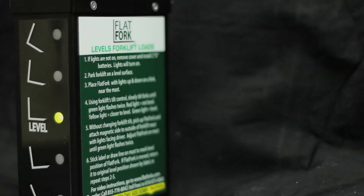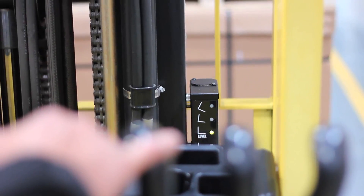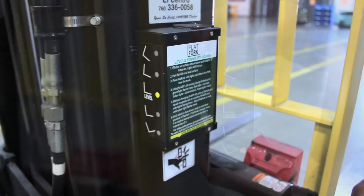A rugged, powder-coated aluminum box and stainless steel and aluminum fasteners make the Flat Fork rust-proof and durable. It can work outside in wet weather. It's attached with powerful magnets to the mast to securely hold level position.